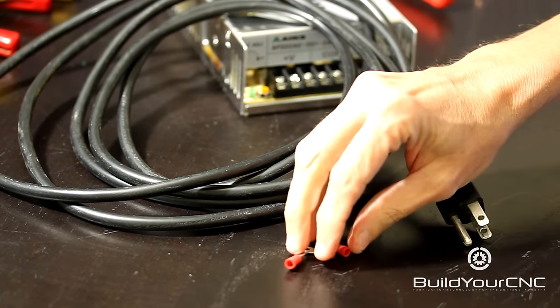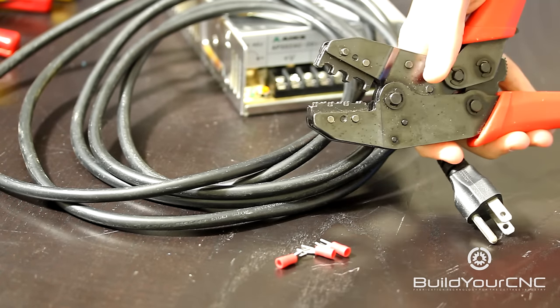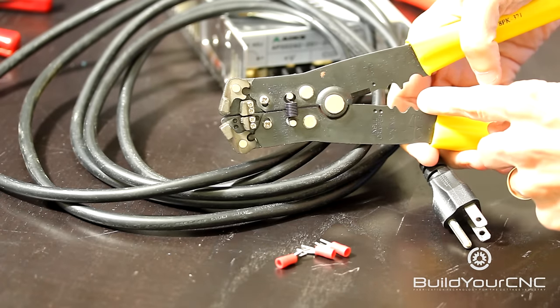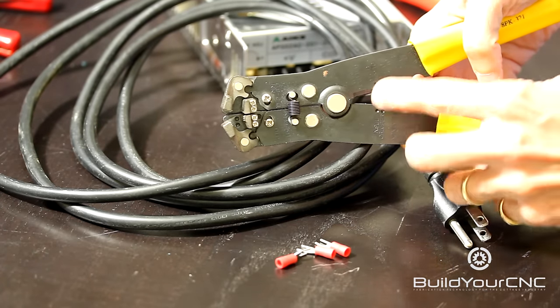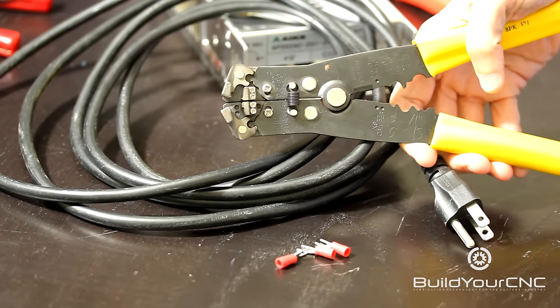I'm going to use spade terminals, and to get the spade terminals on the wire, I'll be using a crimper. You can use a normal type of crimper, like the one on this portion of a stripper, or there are crimpers that have these, and you can also use standard pliers, needle nose pliers or something like that.